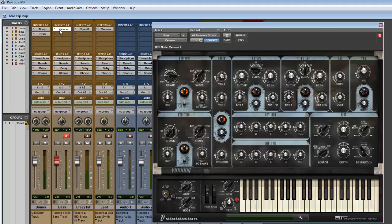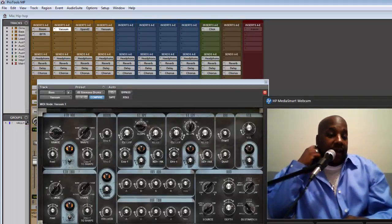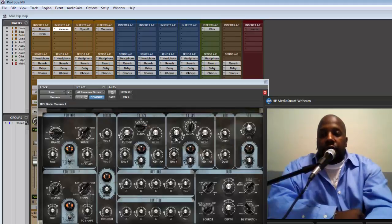One important thing: when you deal with MIDI, you always want to use an instrument track, not a MIDI track. The instrument track is actually MIDI and audio combined — it converts it for you. If you're dealing with virtual instruments in your inserts, use an instrument track. If you're dealing with an external MIDI device, then you use a MIDI track. But if you're just using sounds from Pro Tools, which has like three to four thousand sounds, the instrument track is the way to go.